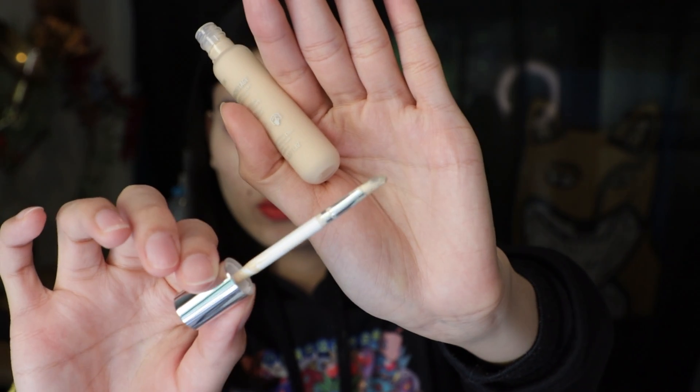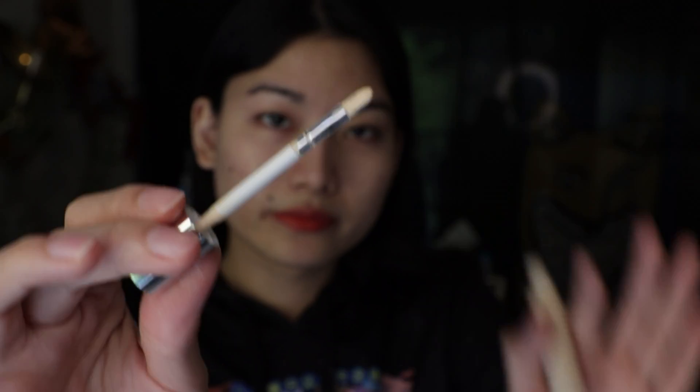I also got a lip brush. I forgot the exact price but in Thailand it's almost $30.